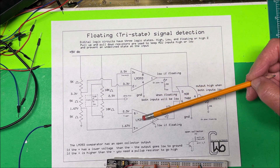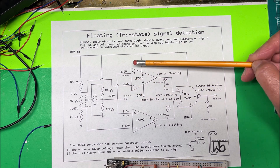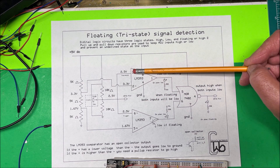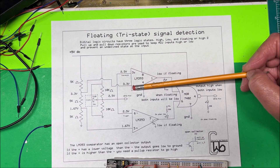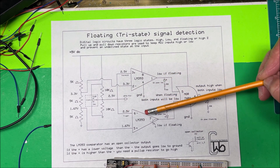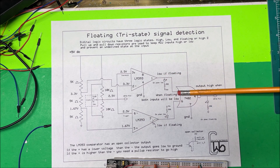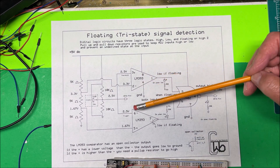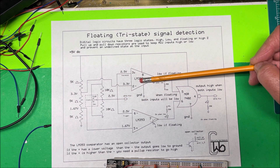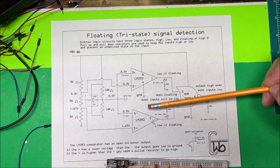Now what happens if I tie the pin high? We're going to have five volts on the positive input, which is higher than the negative reference, so this comparator output goes high. The other comparator still has its positive lower than its reference, so it stays low. One is high and one is low, so the NOR gate output is off. If we go to ground, it's the opposite — zero volts makes the first comparator low and the second comparator high, so again the NOR gate output is off.